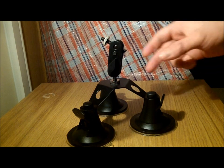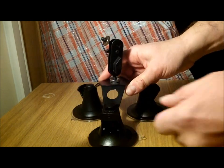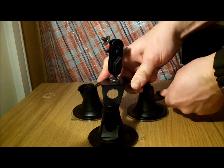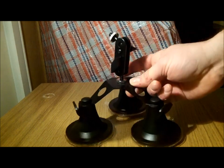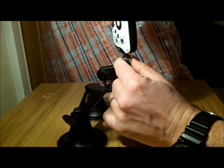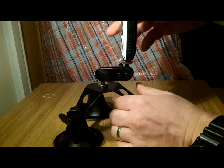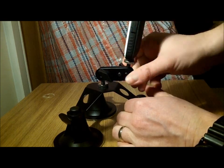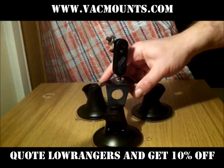I then started to look around for a much more professional mounting solution, and I found this great little bit of kit from VAC Mounts — you can see a link to them on my YouTube channel. It's got a really strong triple sucker system that locks it really firmly down in place. The Kodak camera can be screwed into position on a standard camera fitting, and the mounting system on top of this triple sucker is really good — you can customise it and move it around to any position to get the best video footage. The company's email address is shown above, and if you quote 'Low Range' when you buy from them, they'll give you a 10% discount off the price of this VAC Mount.